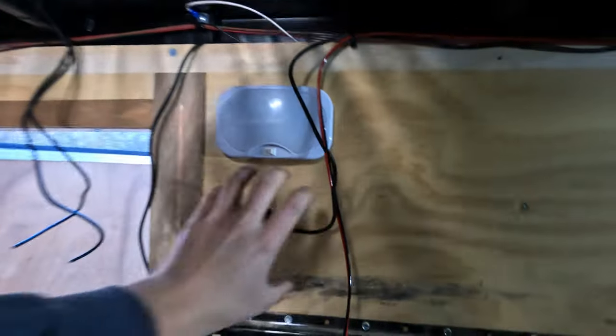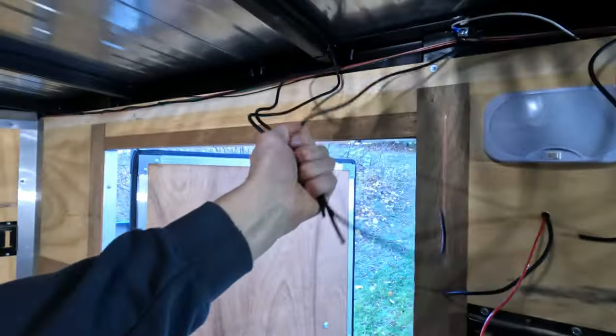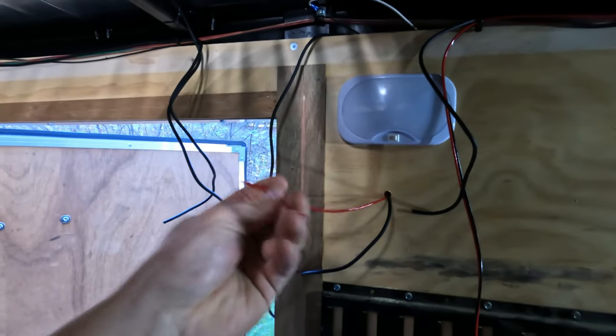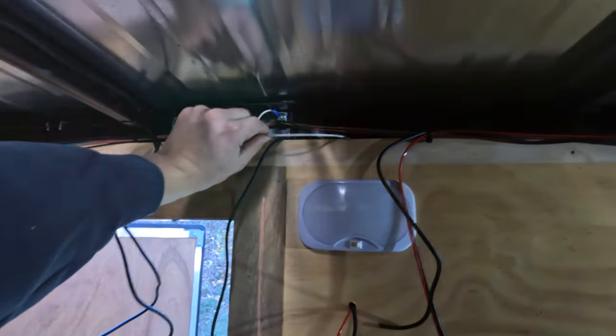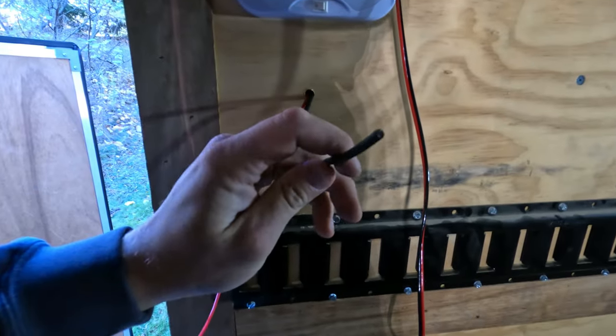A couple things to note: I'm not a super big electrical guy, and I'm not a mechanic, but I have wired a lot of trailers. Definitely make sure red stays positive and black stays negative, or else you're going to short some stuff out. Also, putting a fuse in there would not be a bad idea. I'm not running an inline fuse in this because most vehicles — really all vehicles — do have fuses in them, so that's how we're doing this.